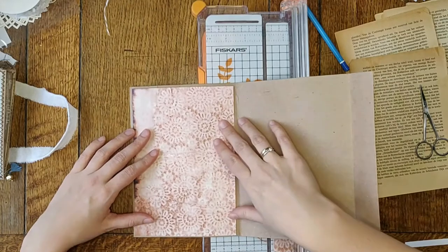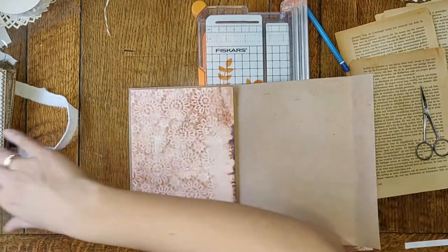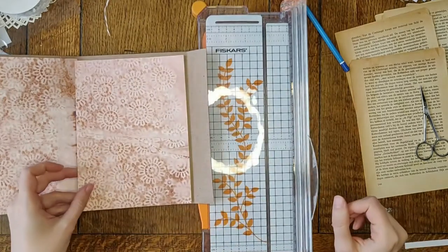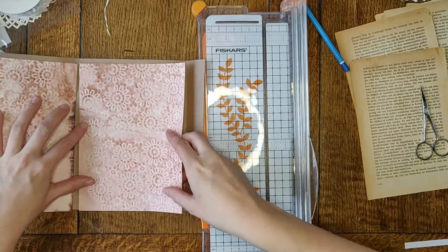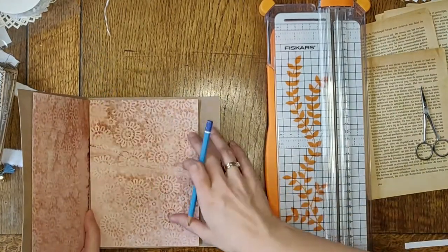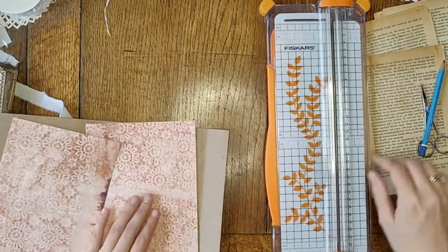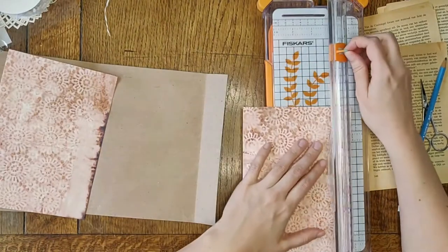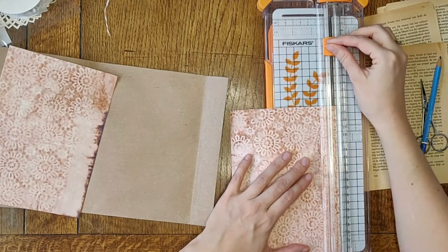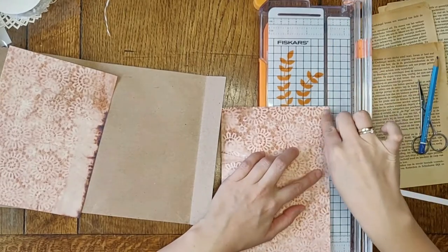I have one side done, and I could actually put it this way — yes, I like that more. Then the other side I put this way, just a little strip. Let's hope that it doesn't tear this time. It does tear. Maybe my blade isn't sharp enough anymore — this is so frustrating. I think I'll just use my knife for this because I don't want to destroy the paper again.